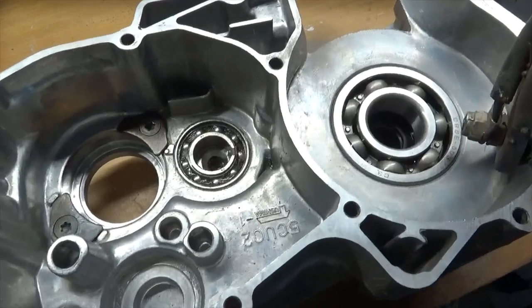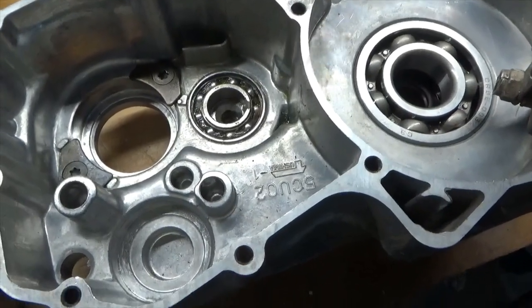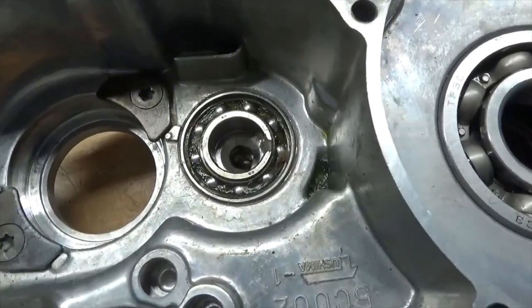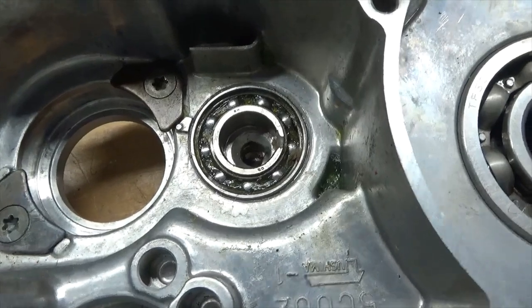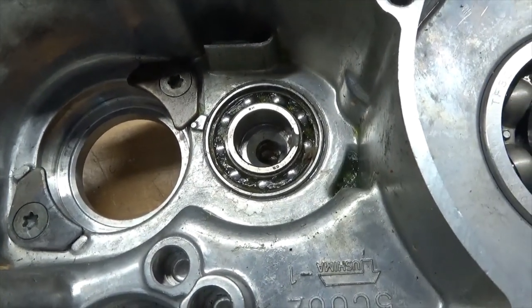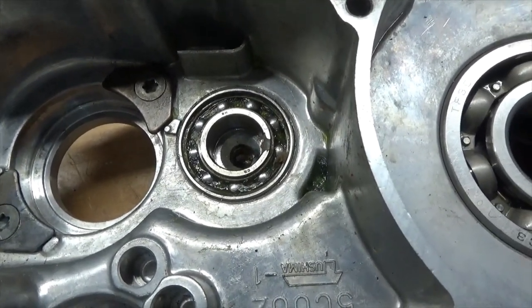What we got here is a motorcycle bottom end from a Yamaha, and my son's rebuilding it. We can't get that bearing out - we've tried a bunch of stuff: heat, a bearing puller, and even the old wet cardboard trick, and it still wouldn't work. Things are jammed in there pretty tight.